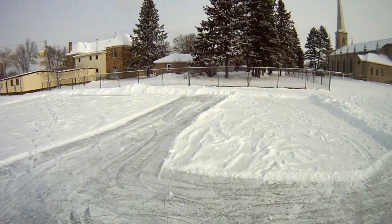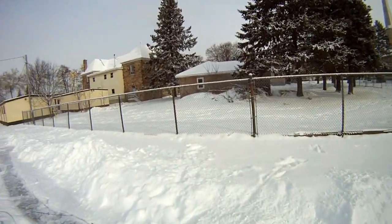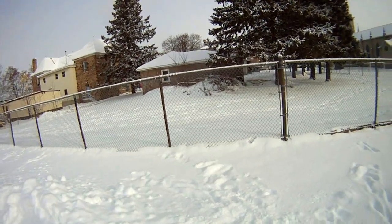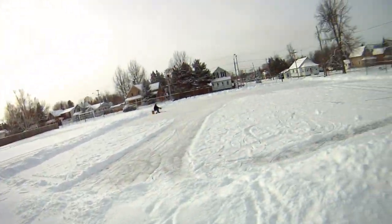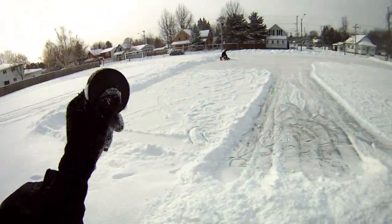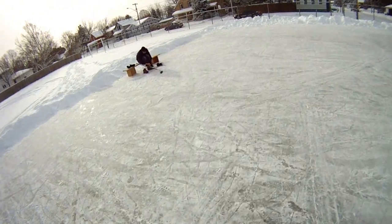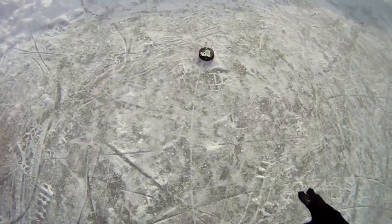Are you just leaving that puck out there? No, I'll grab that. I'll go look for it. Where do you think it is? A little more this way. You'll be able to see where it went in. Oh yeah, I got it. I got it. Yeah, I can see where it went.